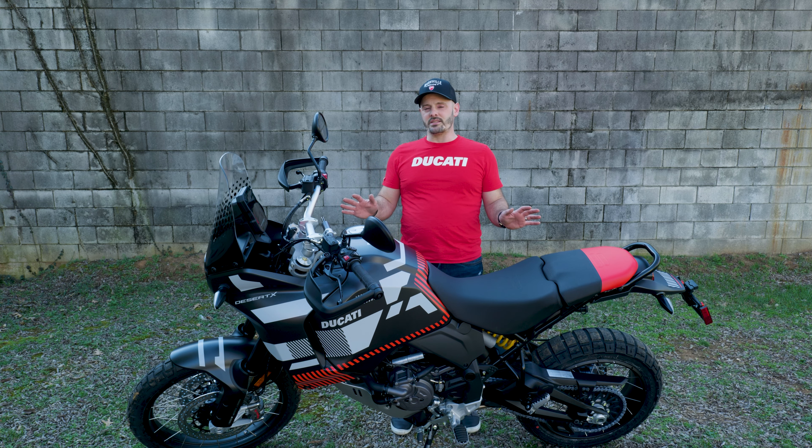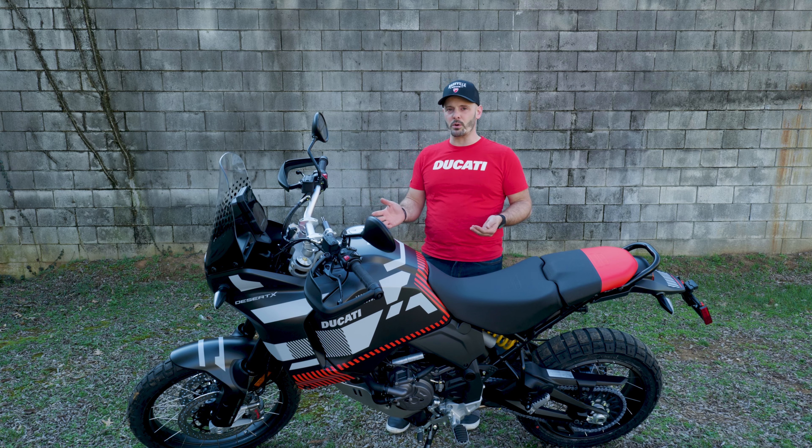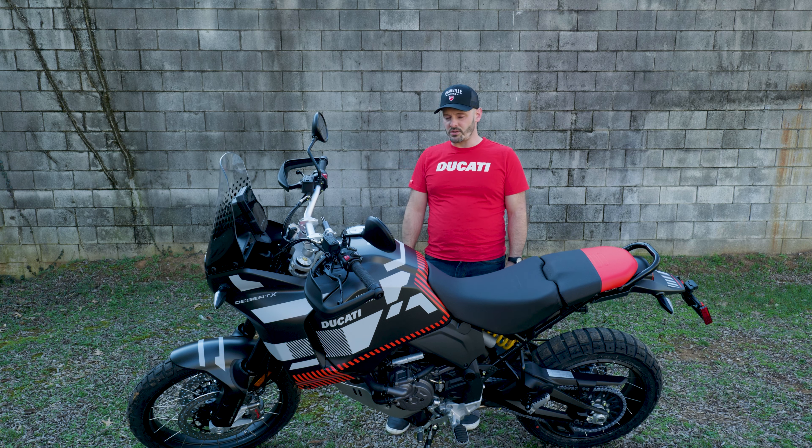The tech on this bike is insane — the wheelie control, the skid control, ABS, everything's just super advanced. My personal favorite for technical off-road riding is the ability to control the engine braking. When you let off the throttle, you can choose if you want a lot of engine braking or almost none at all and just coast. That's a great feature for trials riders, especially if you come from the two-stroke world where you're not used to a lot of engine braking.